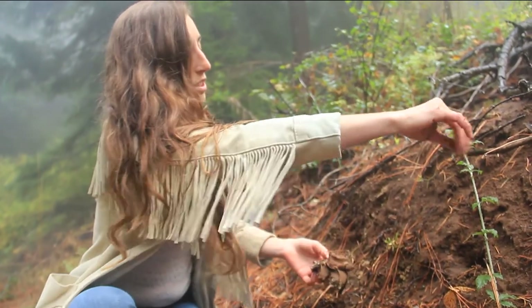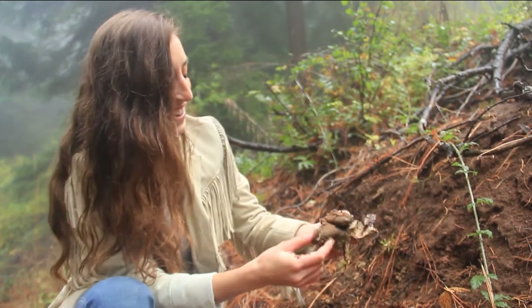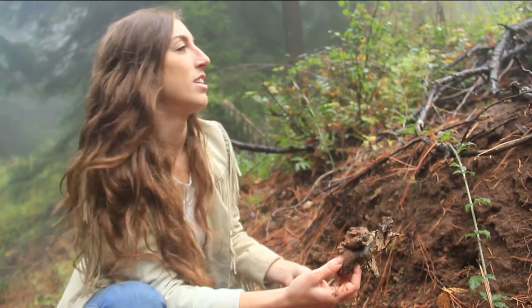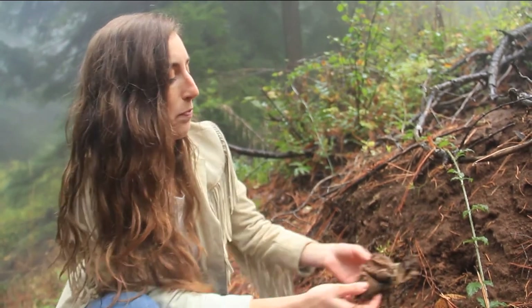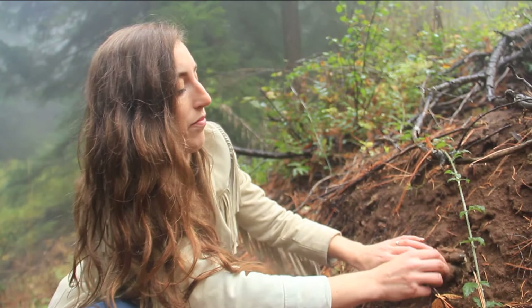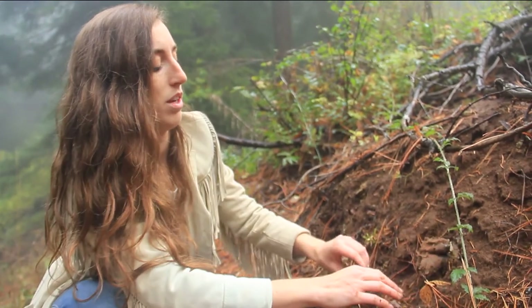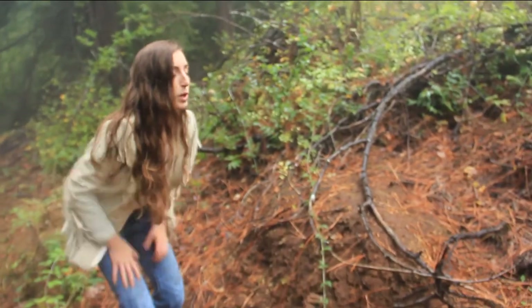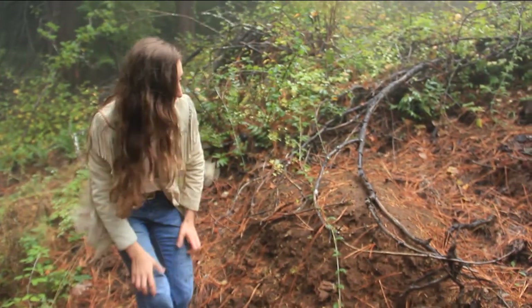Go reproduce! Usually if you find one of these, there's going to be more around — they kind of tend to group up. I'll put it back. Wear pants that you don't care about getting dirty.